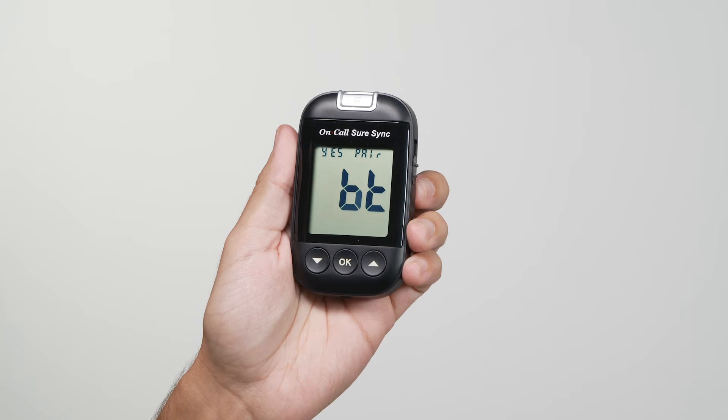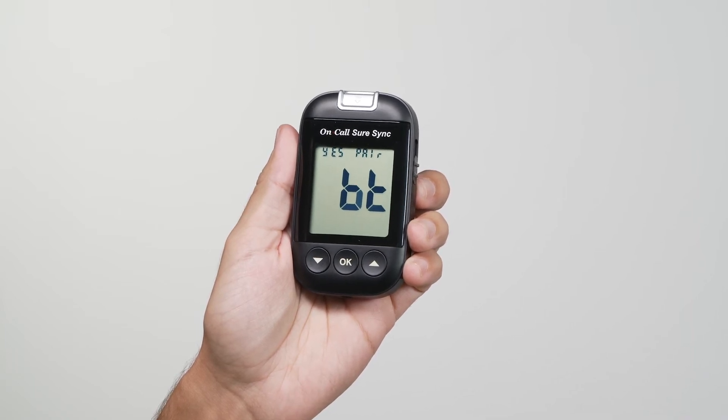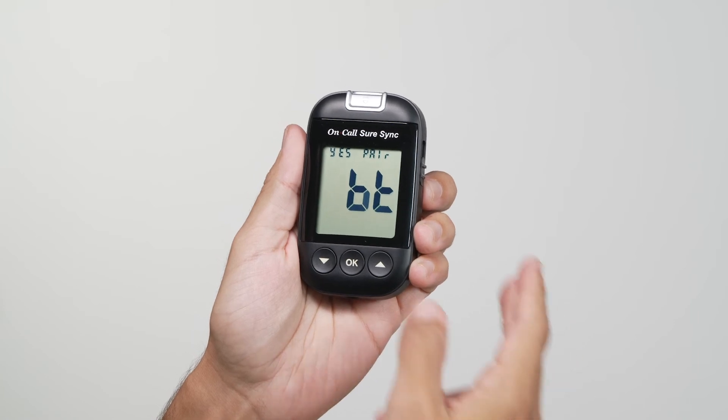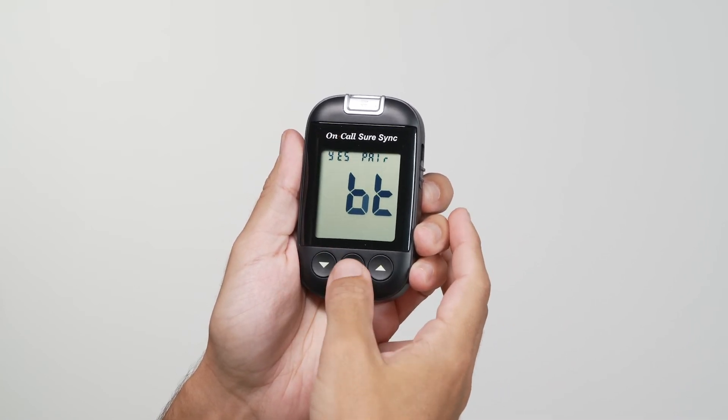From this setting, BT will appear on the screen with either yes or no and pair at the top of the display. Press the up arrow or down arrow button to change the setting.